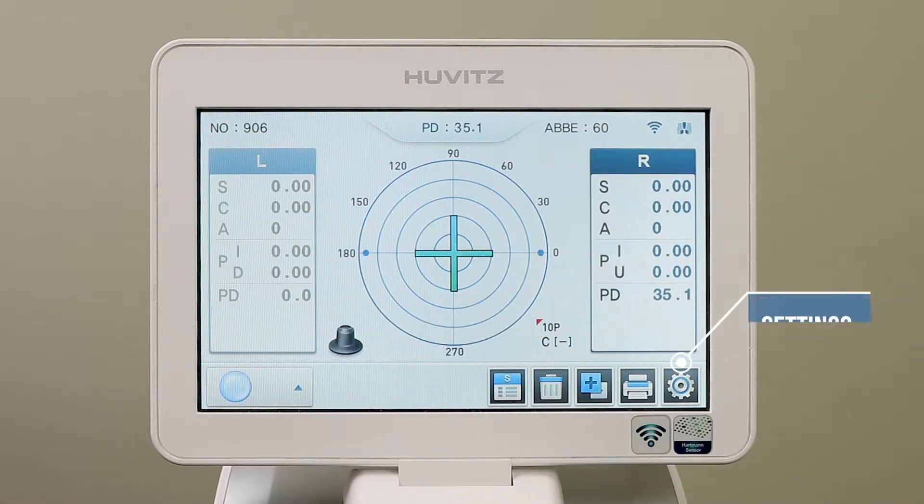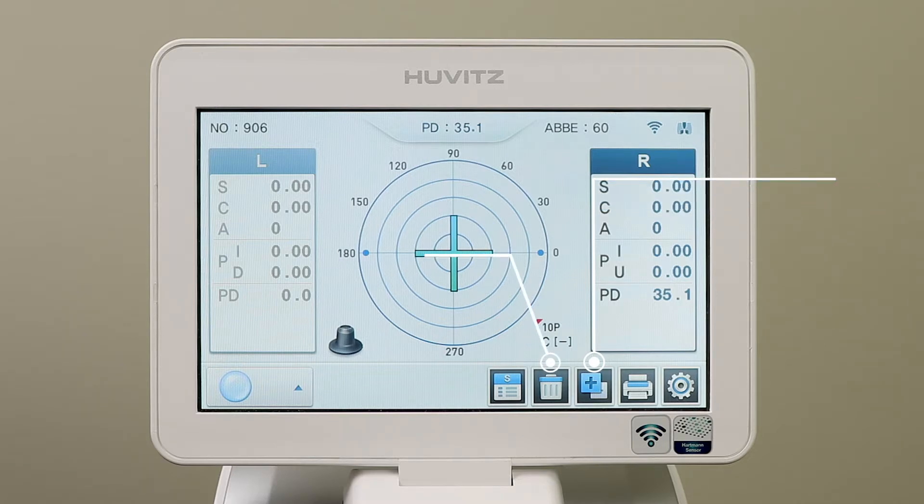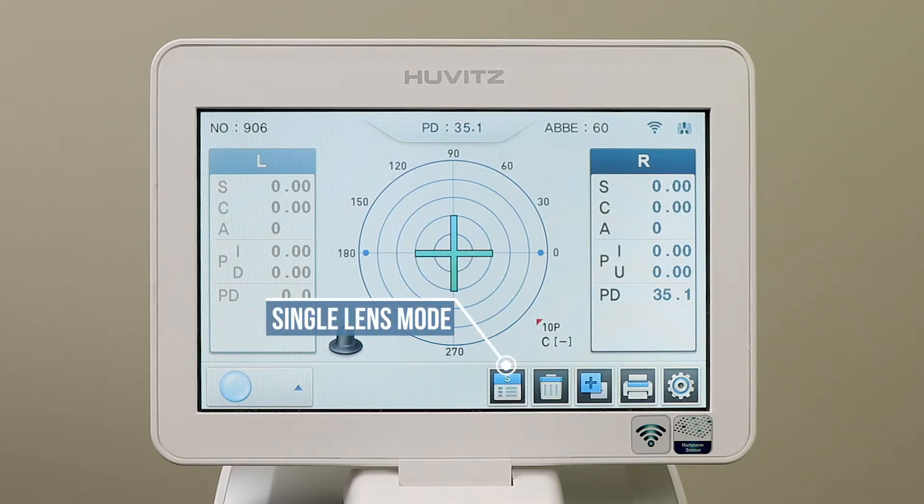In the bottom right-hand corner, you will see the settings icon, the printer icon, the plus and minus cylinder icon, the clear data icon, and the single lens mode and right-left lens mode toggle icon.